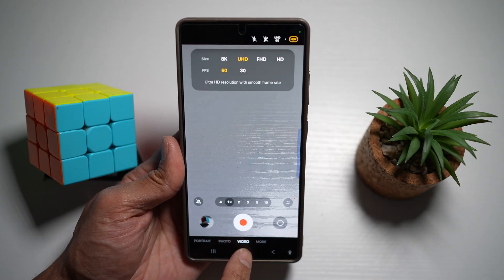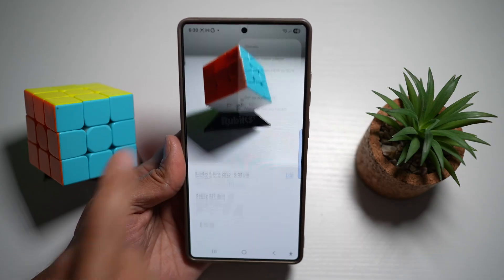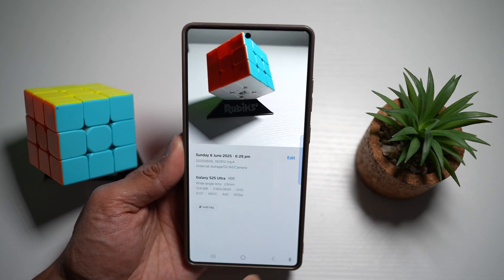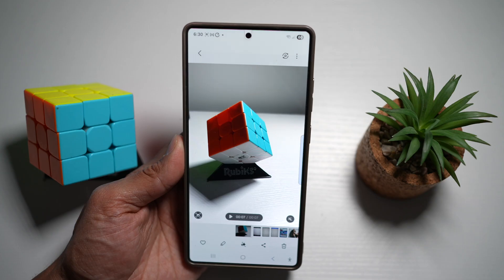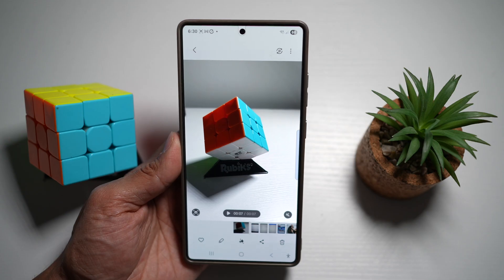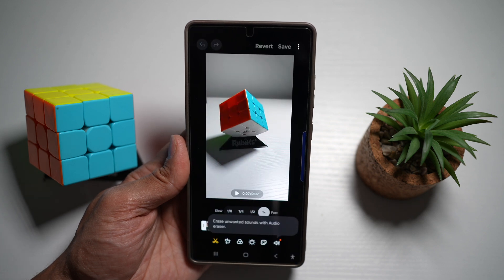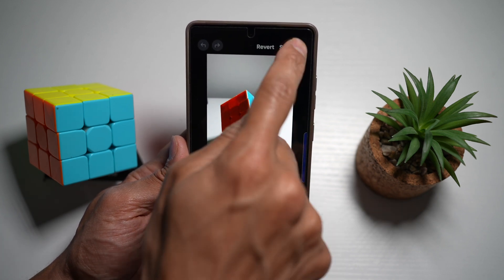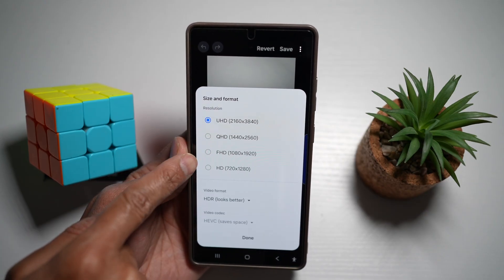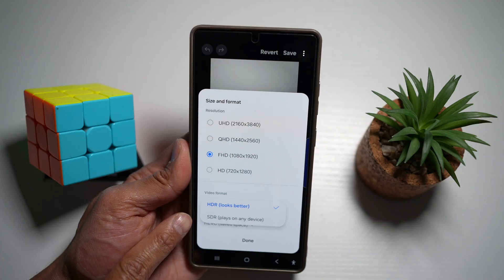Here's an example — I've shot this in Ultra HD. Looking at the details, you can see it's shot in UHD at 60 frames per second. Let's say I want to send this to someone but I want to save space on my Samsung S25 Ultra. To compress this video file, tap on Edit, then tap on the three dots at the top right, and tap on Size and Format. Here you can choose QHD, Full HD, or HD. I'll choose HD. Next, choose HDR or SDR.